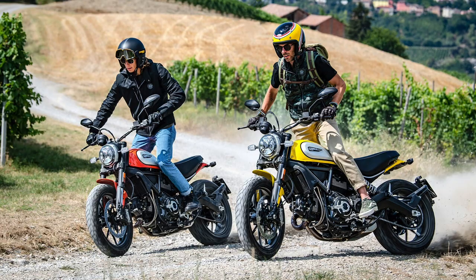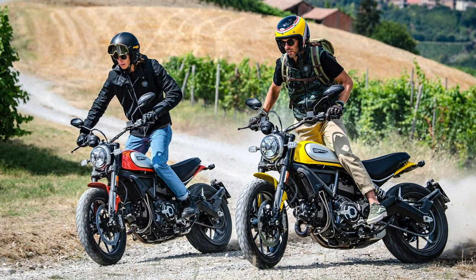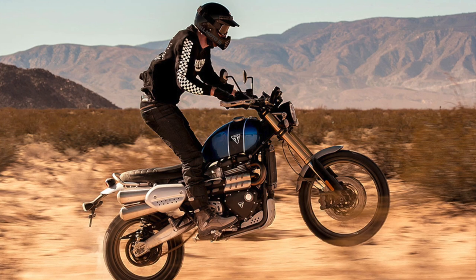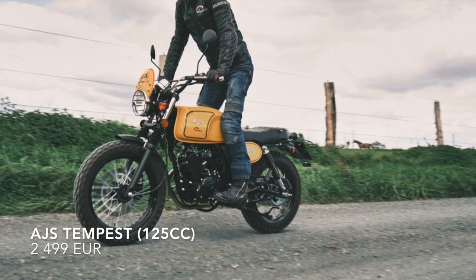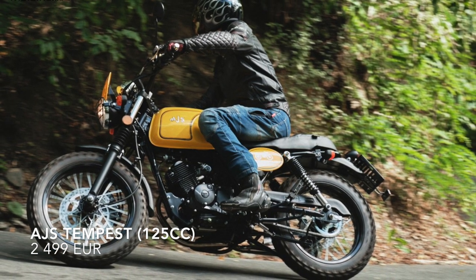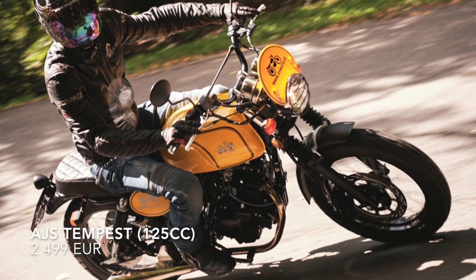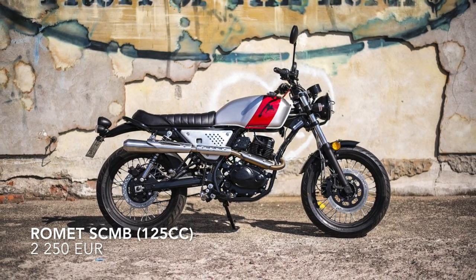Moving on to scramblers — the story is pretty similar, although the goal here is different. If you are thinking about scramblers, you are thinking about a dirt bike that is also good for the city. The first one is the AJS Tempest — a UK motorcycle brand with a long history, and the model I'm showing you is almost complete as a perfect scrambler base.